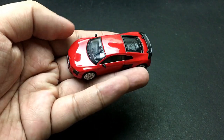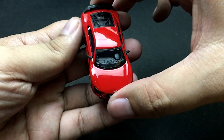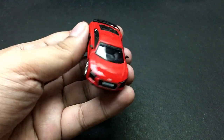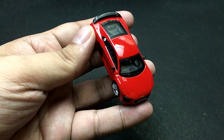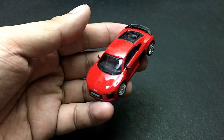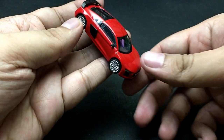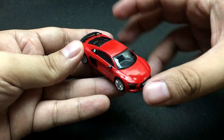This is the Tarmac Works Audi R8 in dynamite red paint job — it looks really fantastic. You can see the paint job is really better than Hot Wheels, and I think it's a little bit glossier than the Tomica as well, though correct me if I'm wrong on that one.